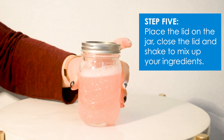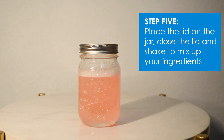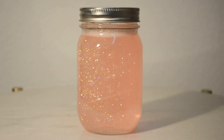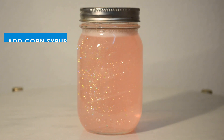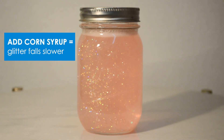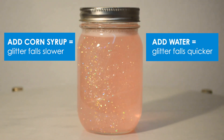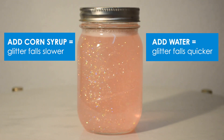Observe your jar and watch the glitter slowly fall. At this point, if you would like to add more corn syrup or water, you can. Corn syrup will make the glitter fall more slowly, and water will make it fall more quickly. When you are ready, you can seal your lid with super glue.